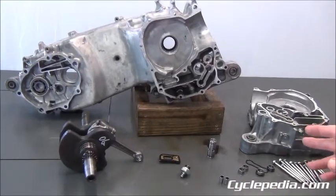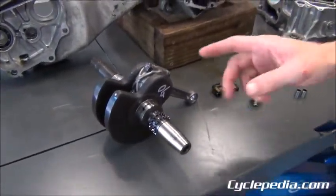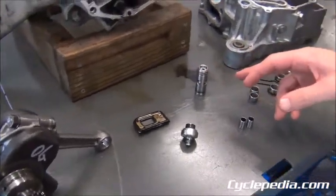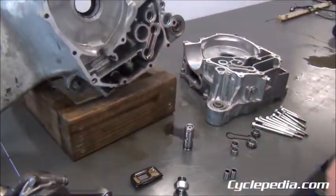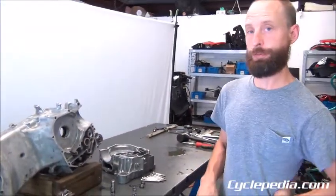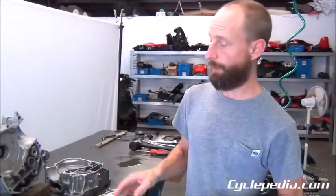You can see our crankcases are opened up now. Mostly what's in there is your crankshaft, your reed valve, your oil pressure relief valve, and a few o-rings and dowel pins for coolant and oil passages. That's about it, and that's our entire engine disassembly.